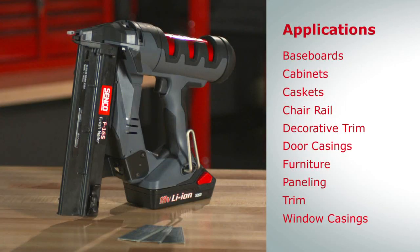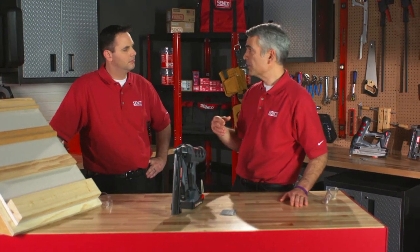It's our 16-gauge straight fusion tool. A lot of people use this if you need a little more holding power above and beyond an 18-gauge. It goes into some good hardwoods. It also can help around doors or windows, anything that moves, so it gives you a little more holding power behind it.